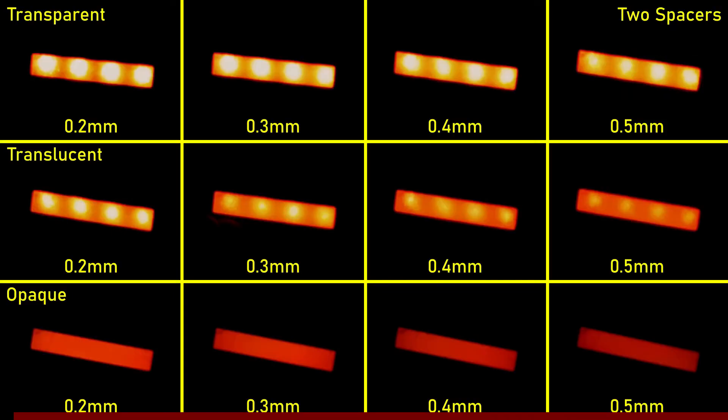With two spacers, the transparent at 0.5mm still shows clearly defined LEDs — there's no getting around that regardless of thickness. The translucent at 0.3mm is becoming quite smooth at this distance despite what the photos show. The 0.4 and 0.5mm translucent were very smooth but much dimmer. The opaque is effectively a smooth bar of light but becomes much much dimmer by 0.5 millimetres.